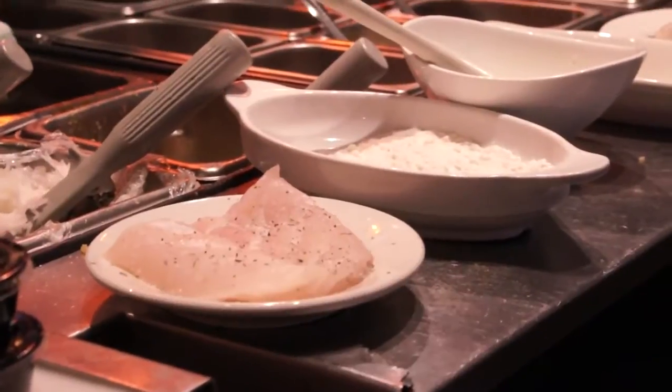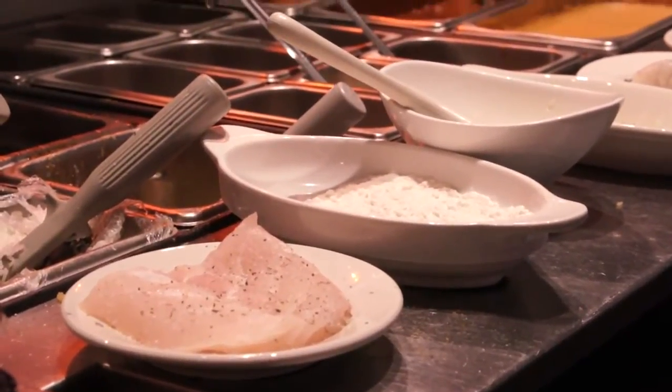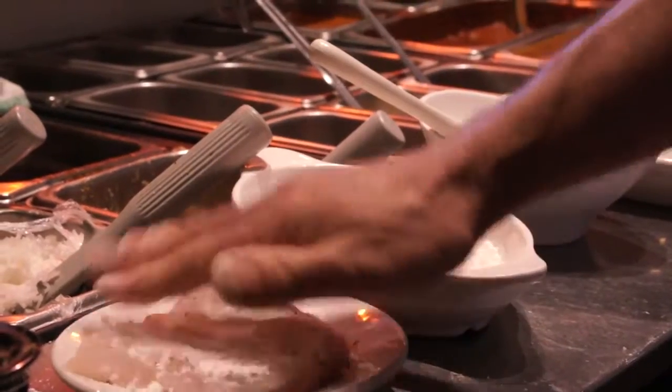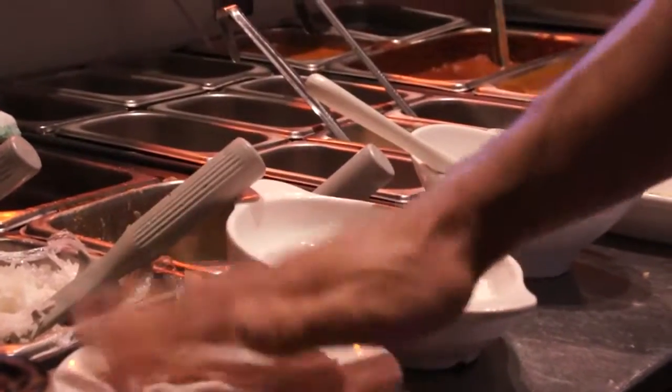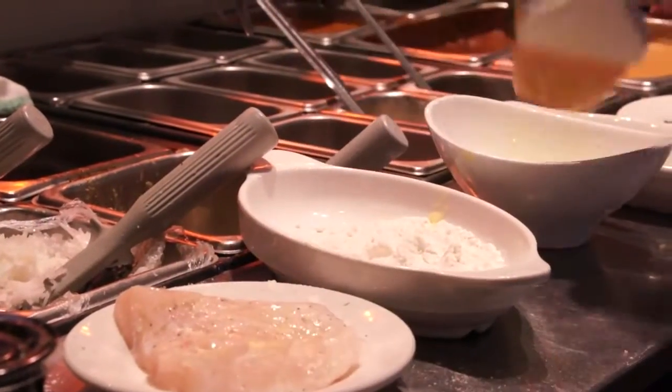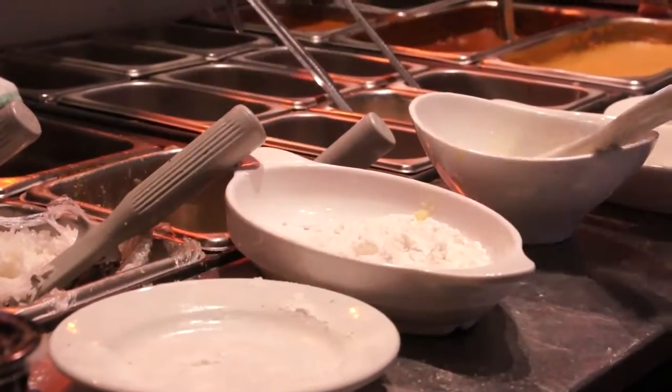So we're going to season our grouper a little bit here. This is a seasoning mix that we make in-house — I can tell you what's in it, but then I'd have to kill you. We're going to lightly dust our grouper with some flour, coat it with a little bit of egg wash, and then do our pistachio crust.